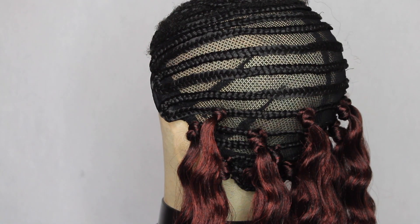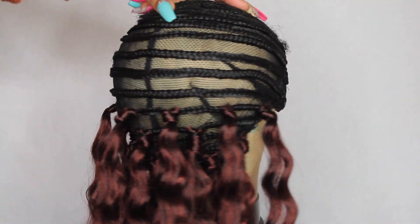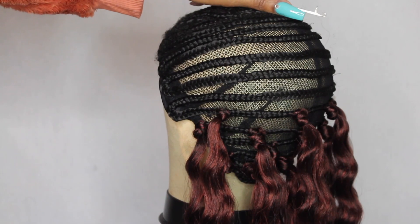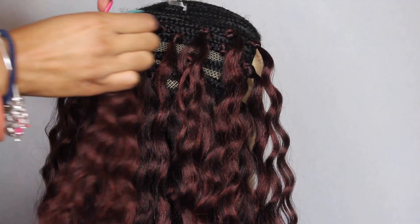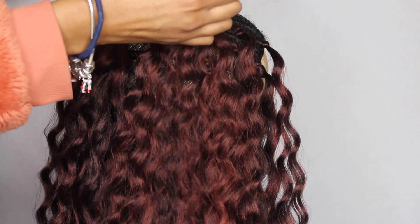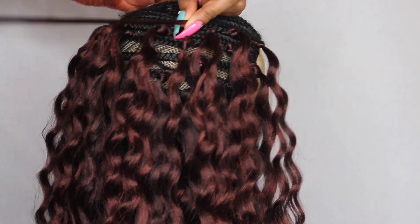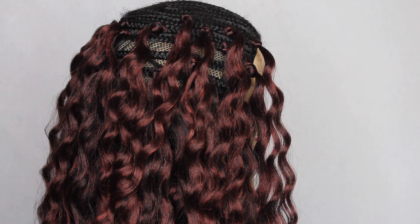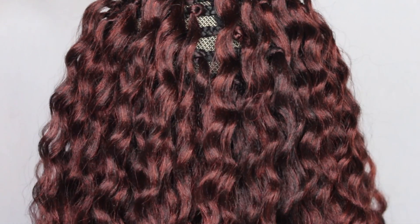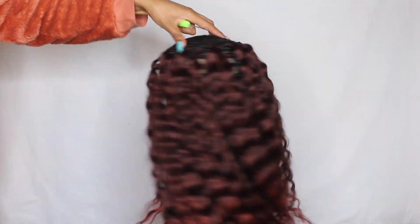This is going to give you an extremely full look. If you want a little less full look, you can use less hair or make bigger spaces — that's how you can gauge how much hair to use. For this hair I used three packs, so that's three bundles in each pack — nine bundles total to create this look, so it's definitely very full.